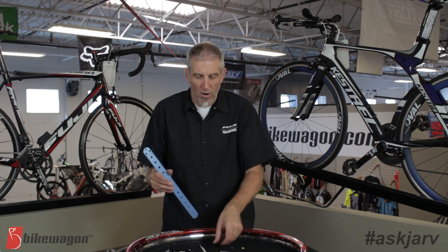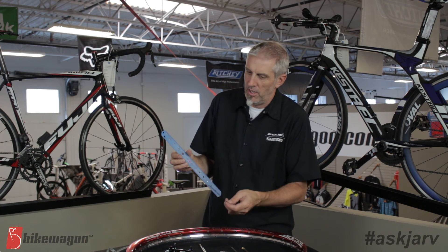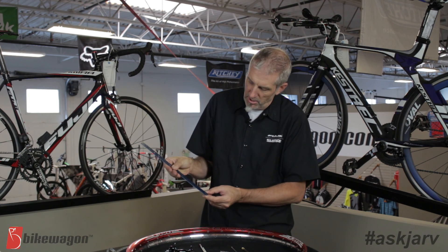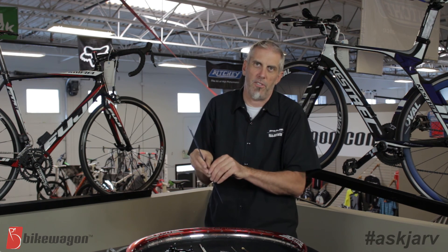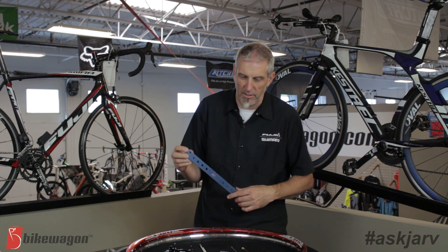If you don't know what length spokes you have, there are little spoke rulers such as this. You would just take that little hook on the J and pop it in there and push it down and it will tell you the length. This particular spoke is about 262 millimeters long. So that's a spoke ruler — you can order and buy one of those as well. Pretty handy tool.